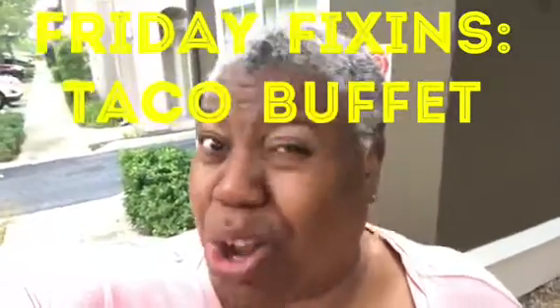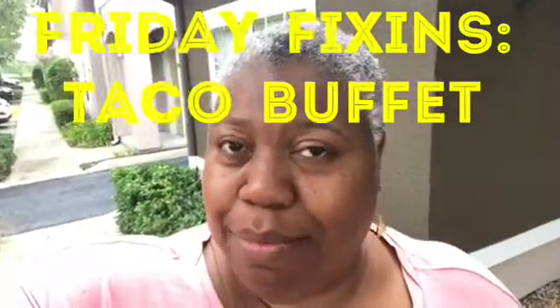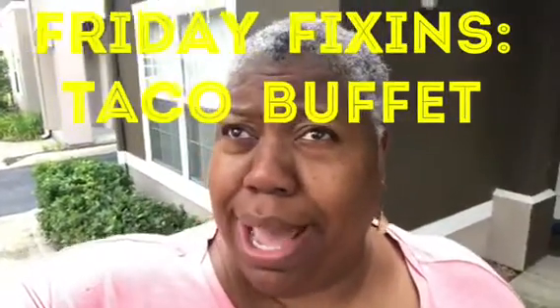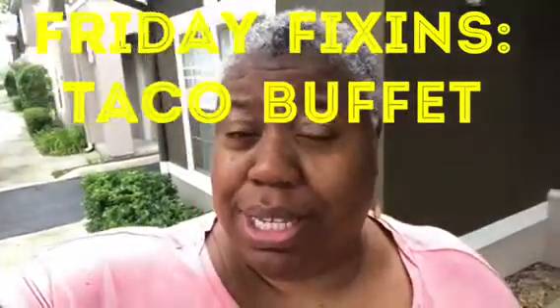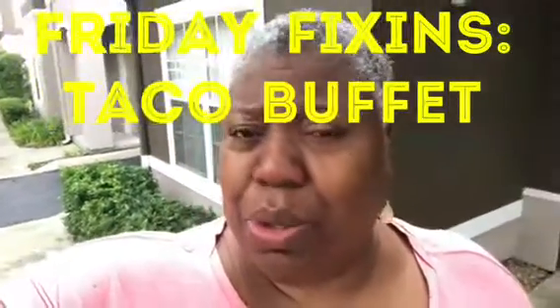Today is a taco buffet because I have a house full of kids — invited my nieces and nephews over to spend a little time with us before they go back to school. So I have one, two, three, five kids in the house, plus me, Charles, and Derica. My husband was a little disappointed though — he wanted some of my world-famous hamburger helper, so I think I'm gonna make him some hamburger helper and tacos for the rest of us.